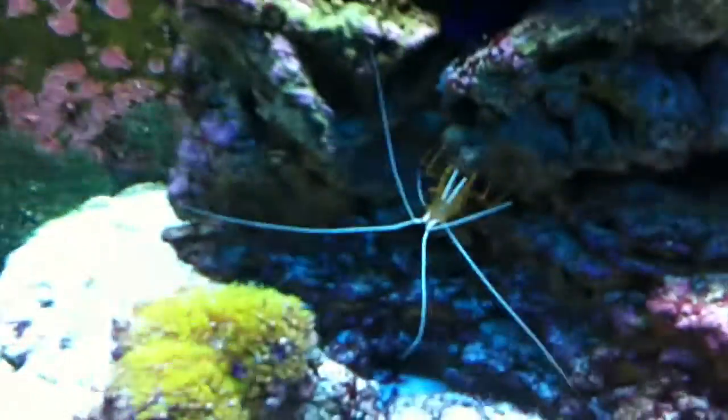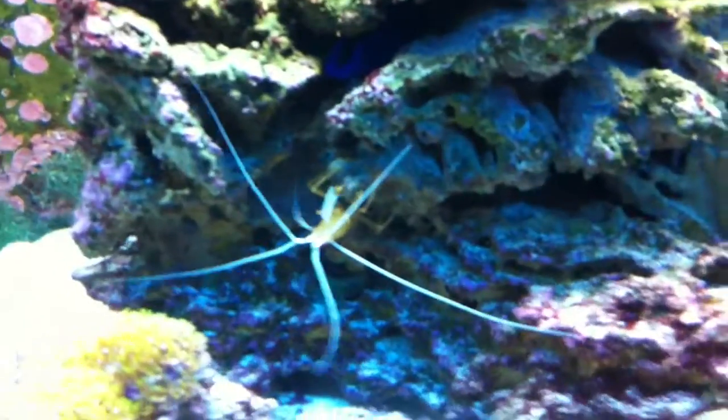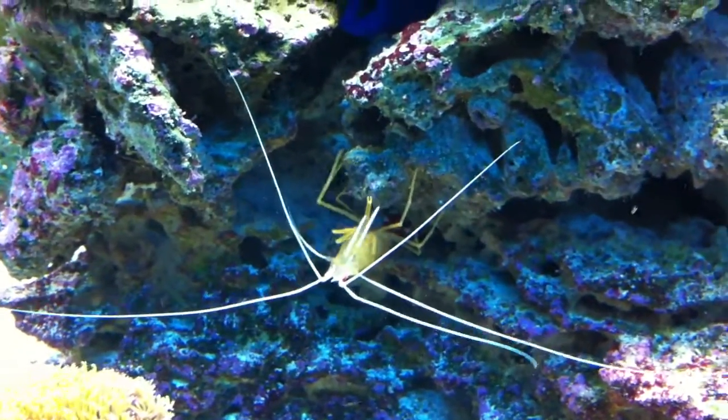The tank itself has been doing good. I'll start with his invertebrates and fish. His cleaner shrimp is doing pretty well — he's always out and has eggs every few weeks.